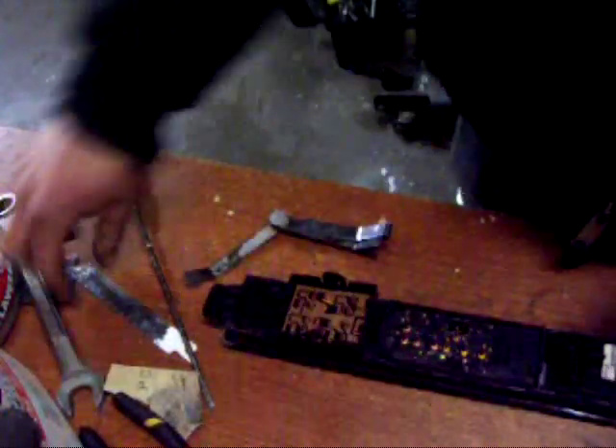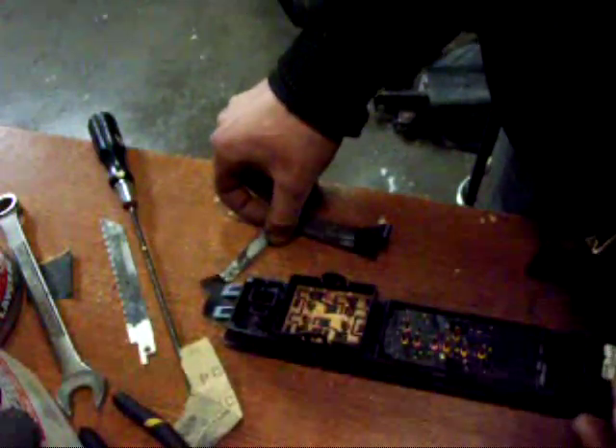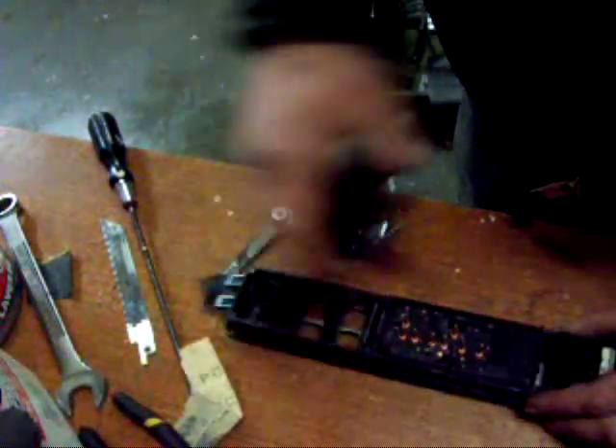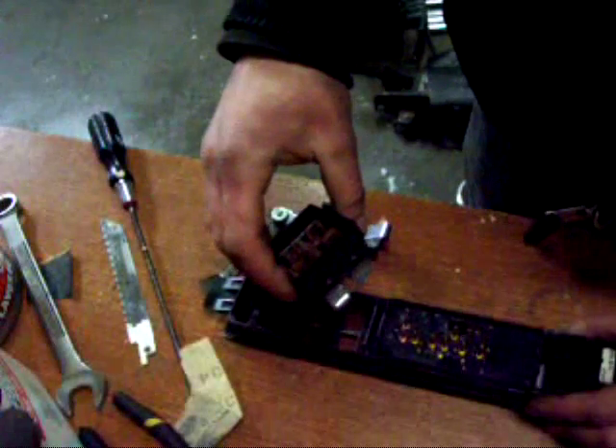You can do this with a saw blade — real skinny — or whatever you have handy. You can use a screwdriver but I would be real careful, because if you break this, the window switch won't hold in and it's really a big pain in the butt.